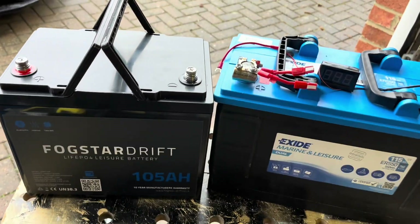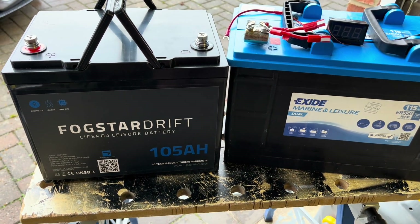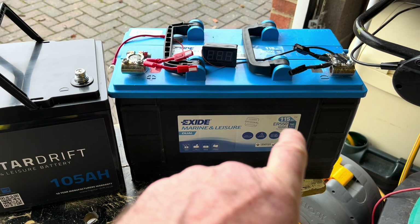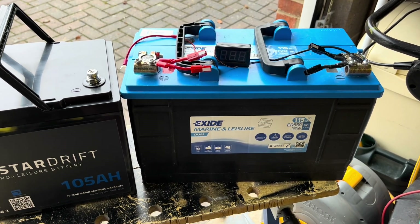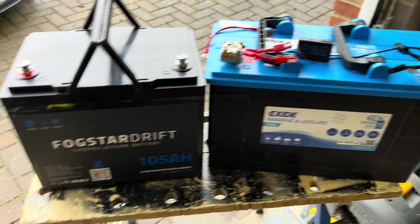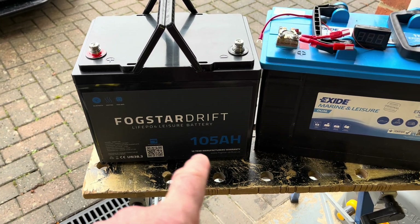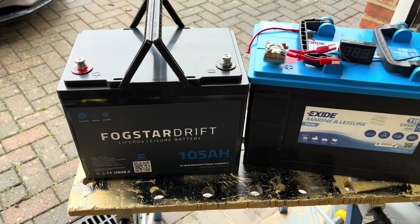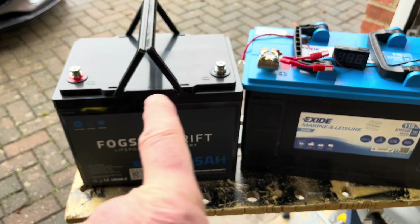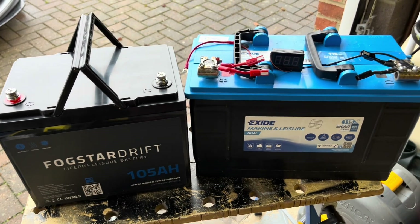The beauty of LiFePO4, other than the weight, is the ability to deliver power right up to the death effectively. If you're a user of lead acids, you'll know that although that's 115 amp-hour, really you can only run it down to about half — 50 to 60 amps — before you potentially damage the battery. With LiFePO4 you can actually run the battery at full current until it drops to about 10 volts, then the battery management system inside turns it off. So literally, you get full current and it'll stop, whereas with lead acids the voltage starts trailing off and there's a point where you need to stop using it.